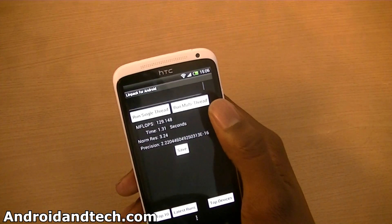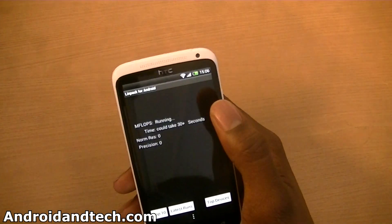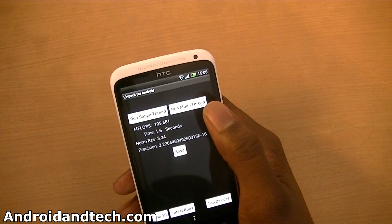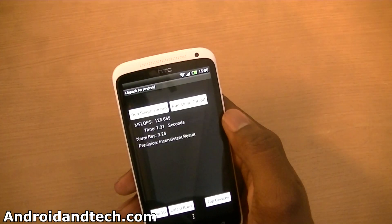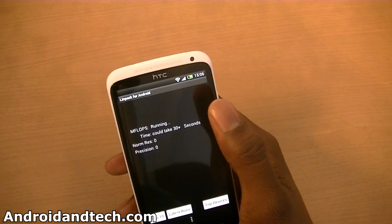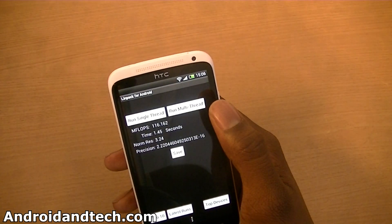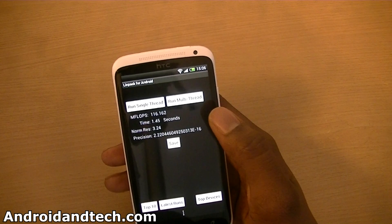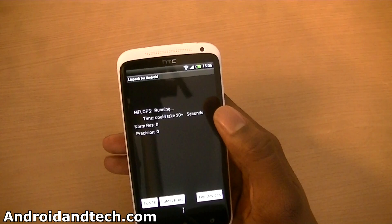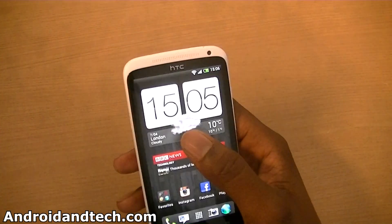Before I did these tests I did restart the phone so no other applications should be running in the background. I got about 137 which I think was the highest one, though results vary from each test. Previously the highest one I got was 151, just to give you an idea of what it's like. We've got 135 there.